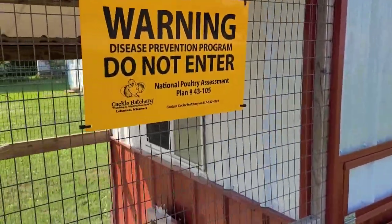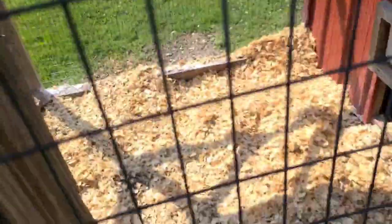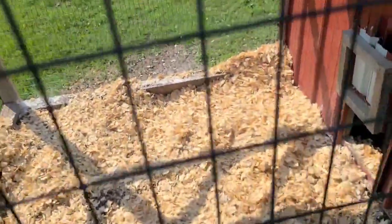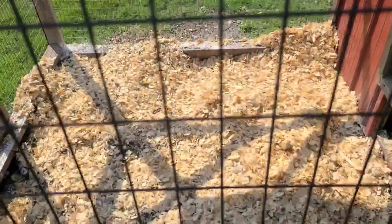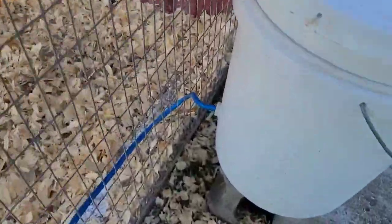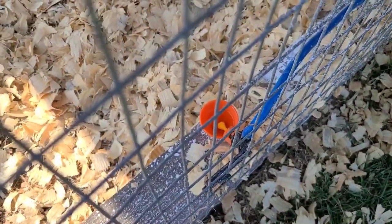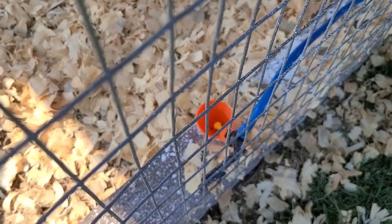It does have a tin roof on the outside but it's an insulated roof on the inside. Of course you always want to put down some lime after you've cleaned it out, then put down some fresh new shavings.